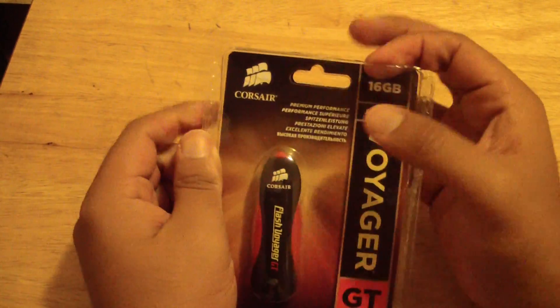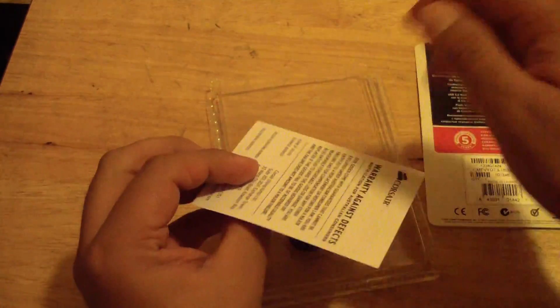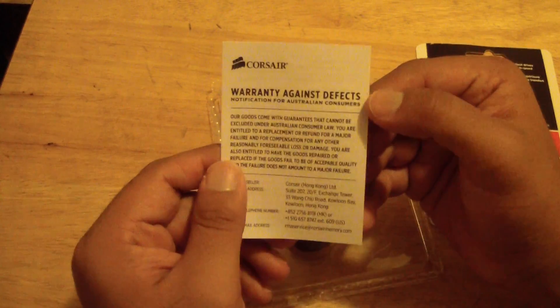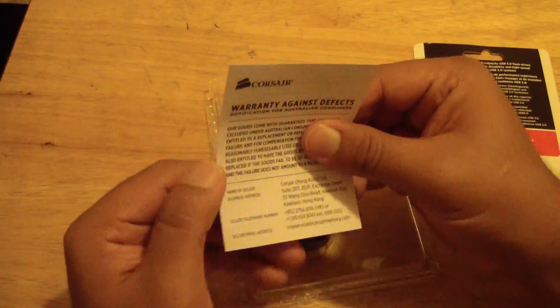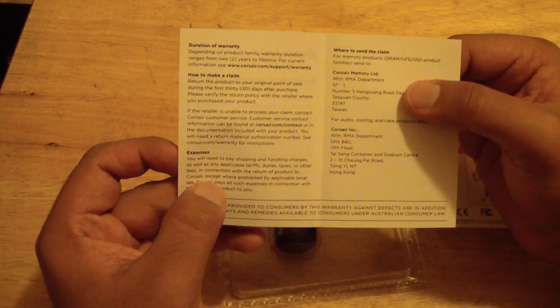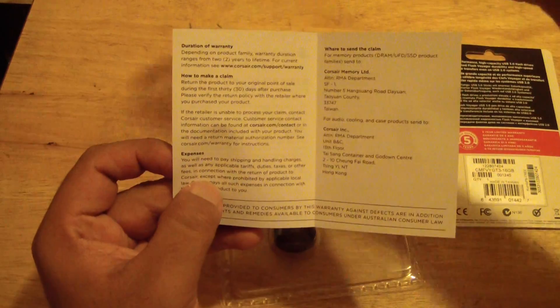I opened up the clamshell casing as best as I could without damaging any of the papers or anything like that. Their warranty is against defects — the five-year warranty is against defects — and that was a defect, it just failed on its own. They're showing you how to make a claim, the duration of your warranty, expenses — you do have to pay shipping, I paid the shipping — and they tell you where to send the claim.